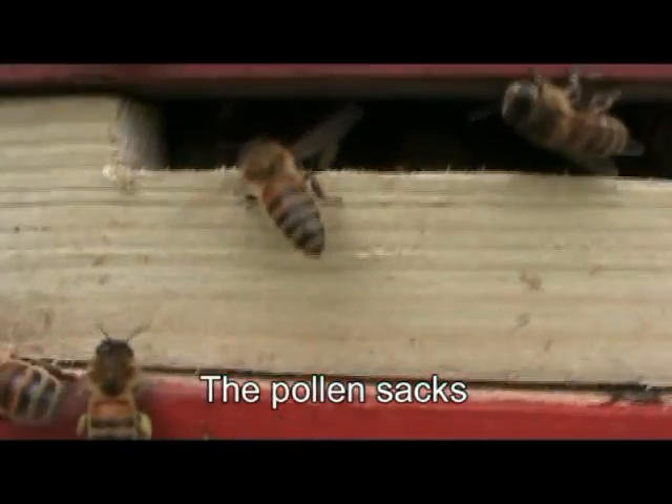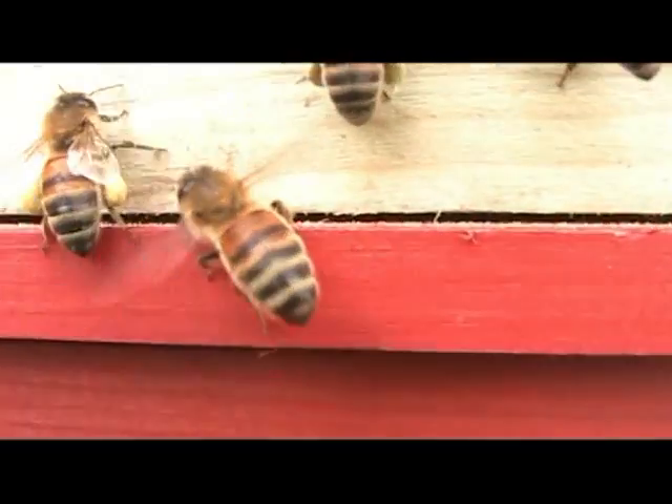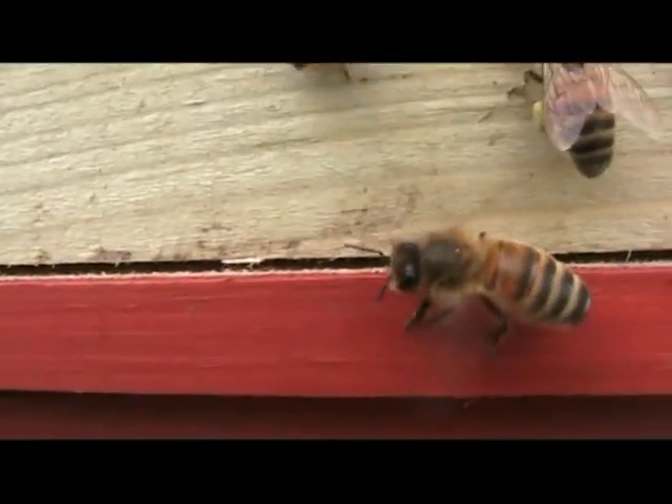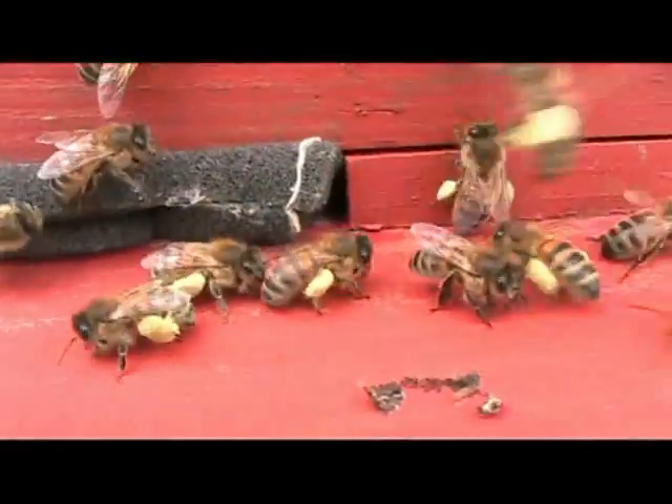As well as honey, bees collect pollen. You can see the pollen sacks here. These are brought into the hive by the bees and are fed to the eggs and the larva to help them grow.